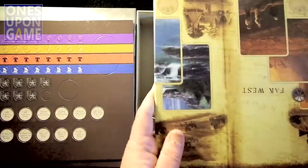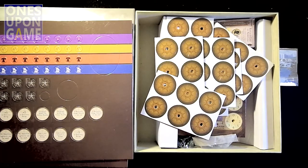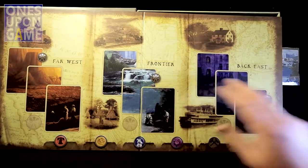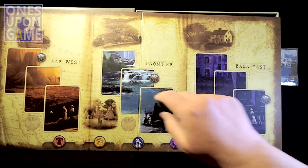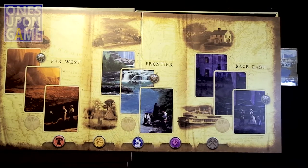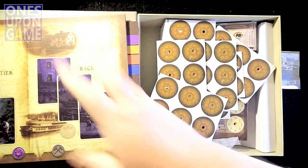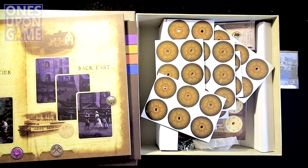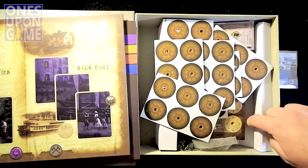Got the game board — it's nice, it's simple, what it needs to be. A little game board right there. At the far west is the frontier and back east. It's a nice, sturdy board, really well made with great artwork. Great aesthetic in the game, nice design.